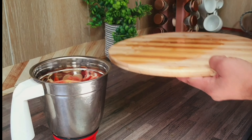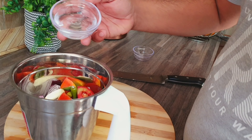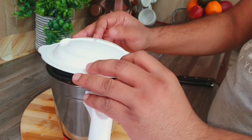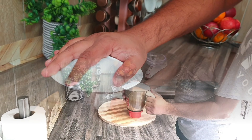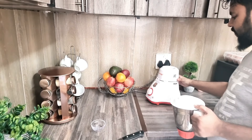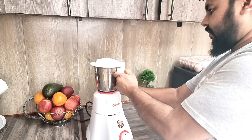I will add 1 medium size tomato. Add 1 tomato green. Add 8 green chilies. Add garlic, add a little water and paste it.